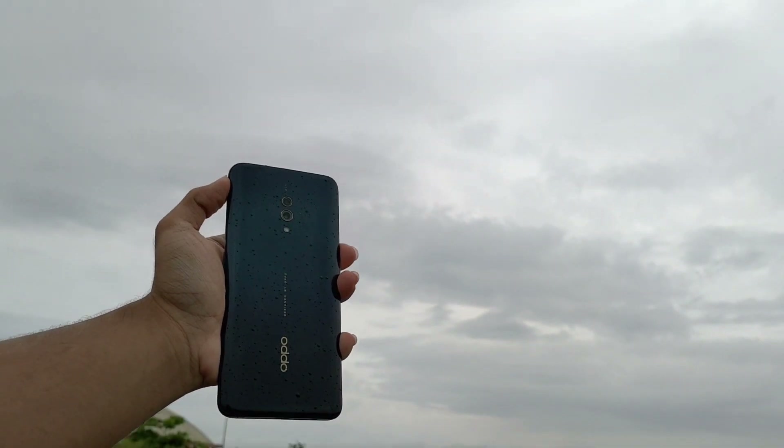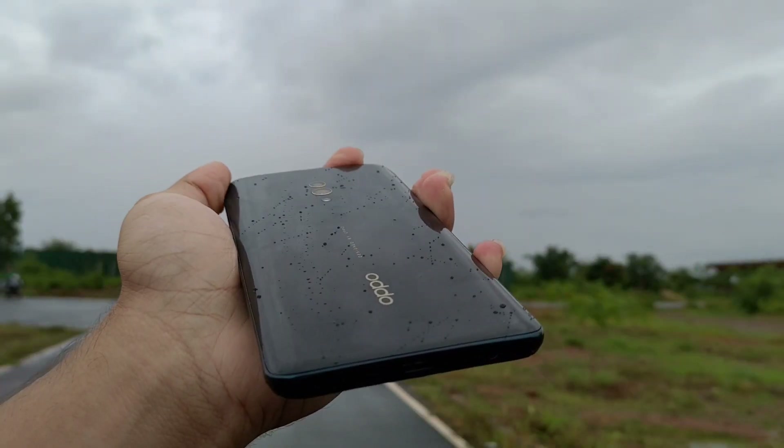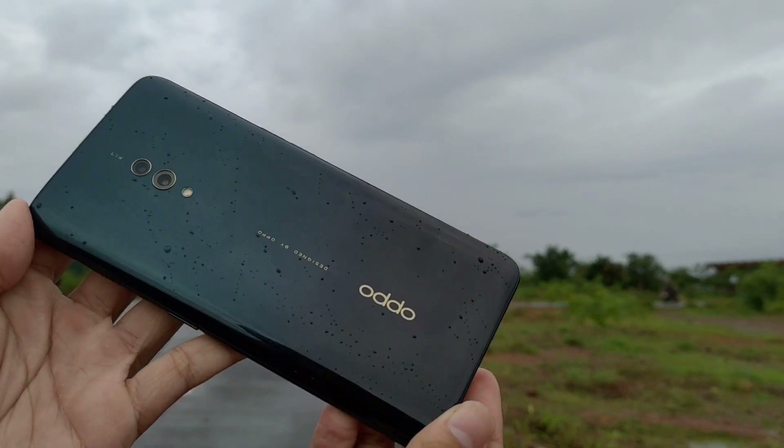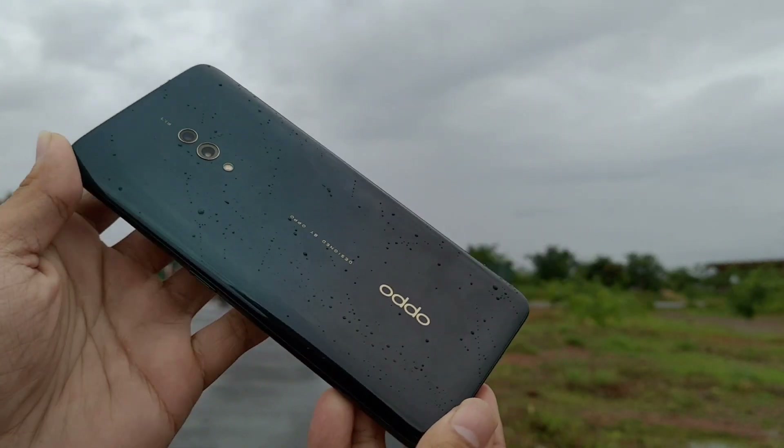Now let's talk about the audio. We have a single bottom-firing speaker, and I can say the speaker is very good quality. Oppo has done a lot of work on the audio side.